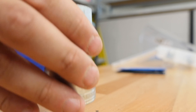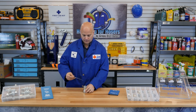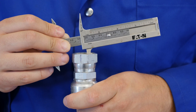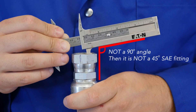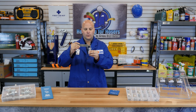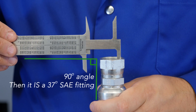First we are going to measure the flare. Taking your calipers and putting the 45 degree flare on it, you can see that it is not at a 90 degree angle, so it is clearly not a 45. Taking your 37 degree end, you can see that it now forms a correct 90, properly identifying this as 37 degrees.